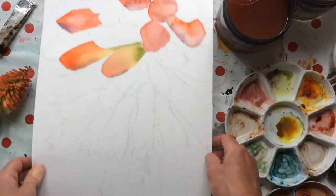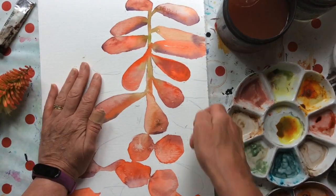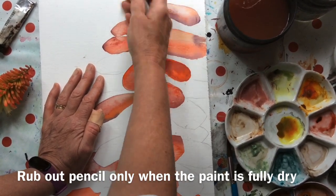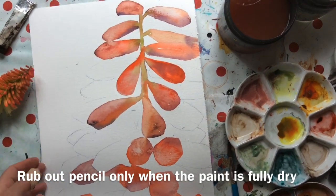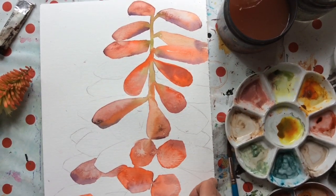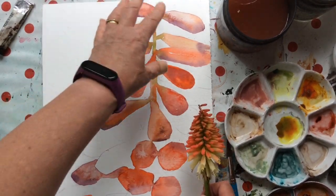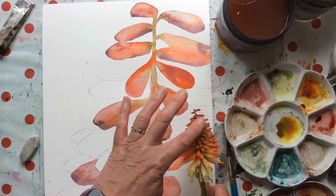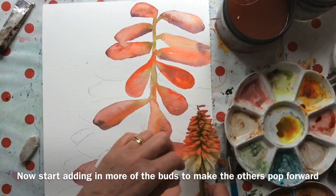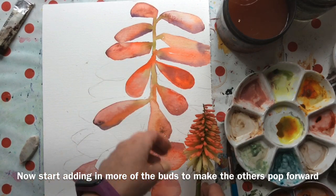I've let this dry a bit and I've tried to rub out as much of the pencil line as possible. Sometimes you can rub it out through the paint and sometimes you can't — today is a can't day, which is really annoying, but never mind. Having done some of effectively the front edge of the flower, I want to put some of the back bits in and exaggerate the colour difference a bit more to hopefully get these to pop out. So I'm going to put more purple in the back ones.